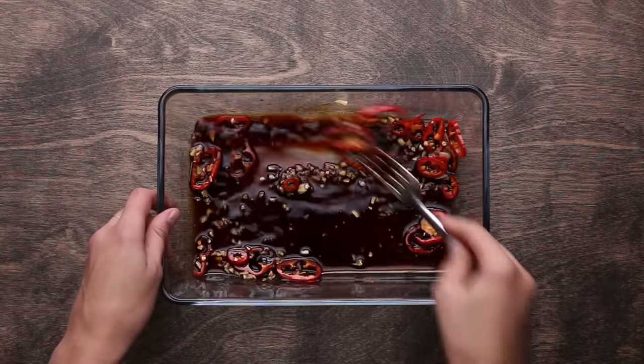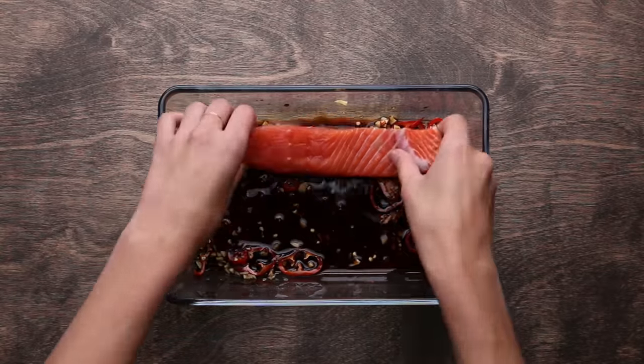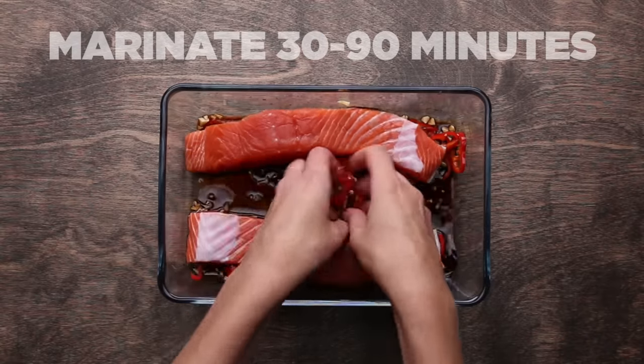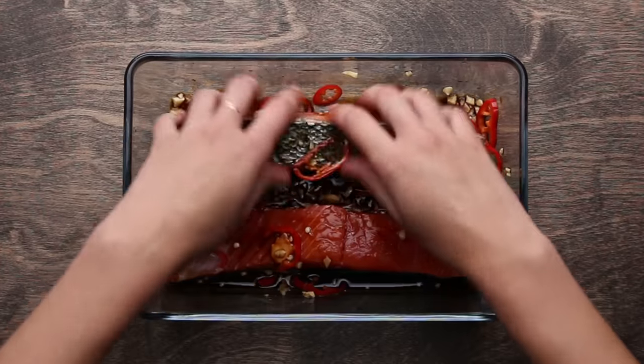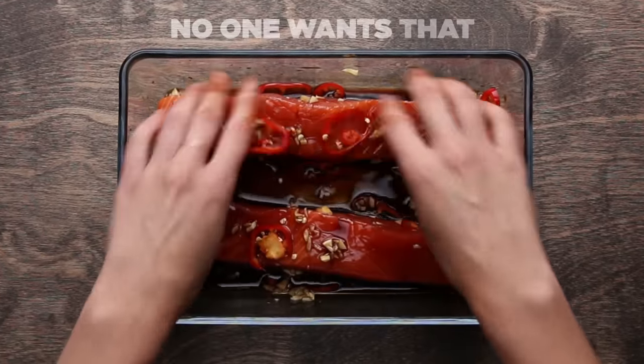You can really get creative with your marinades. The most important thing is to make sure you have a balance of sweet, salty, and acidic, but you can use whatever combination you like. I'd recommend you marinate fish for at least 30 minutes, but not over an hour and a half. If you marinate your fish too long, the acid will actually start cooking the fish, and then you're going to have rough, rubbery fish.